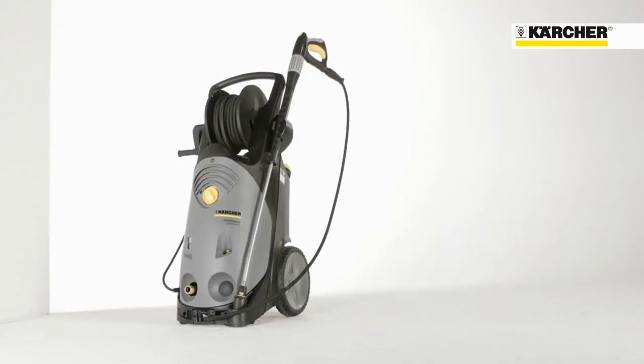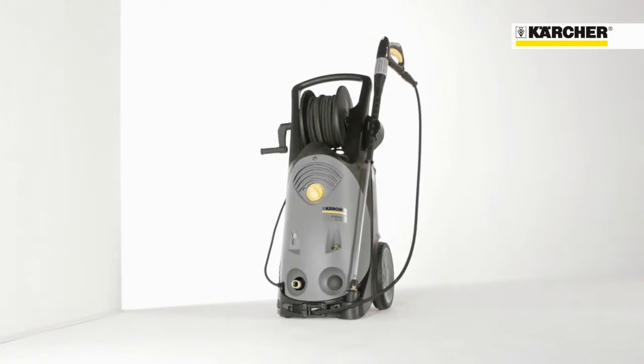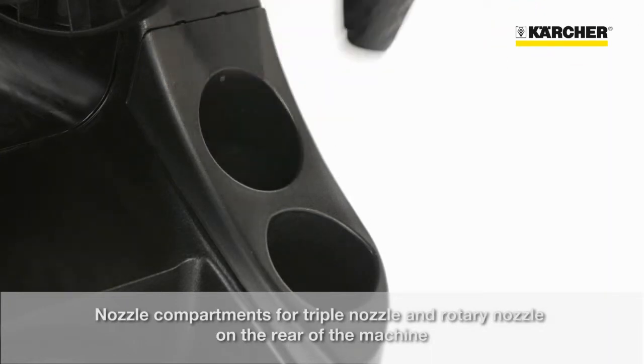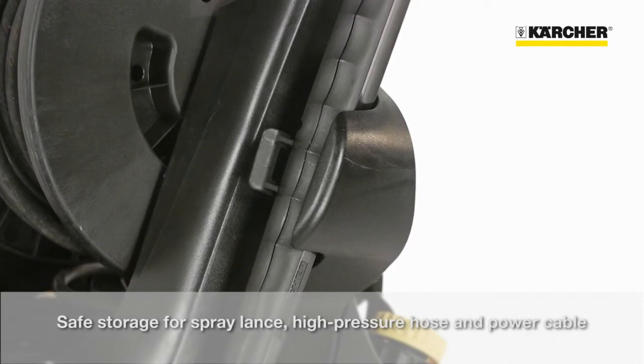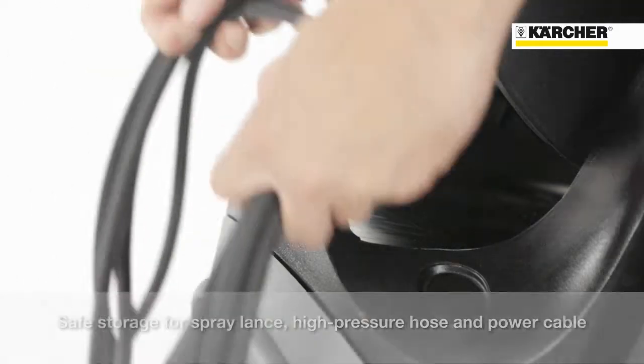Due to an easy and sophisticated storage concept, setup times can be reduced. For triple and rotary nozzles, there are separate compartments on the back. Onboard holders enable secure storage for the spray lance and the high pressure hose. There is also a hook for storage of the power cable.